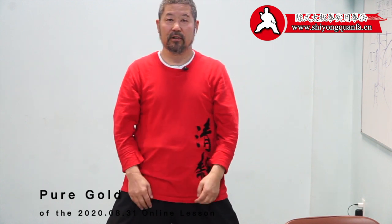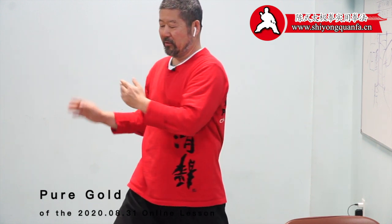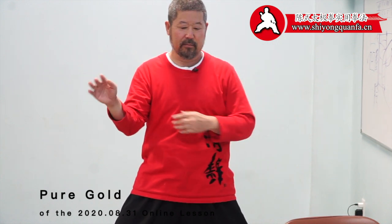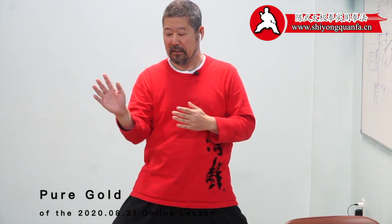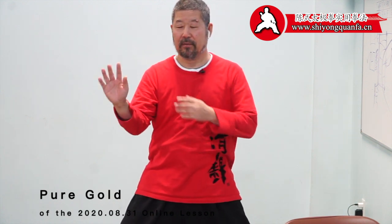Right now when you move the middle line, rotate the middle line, you are just doing this or just doing this — you're not really doing it. When you actually do it, the body separates from the middle, front and back, and that's very difficult.